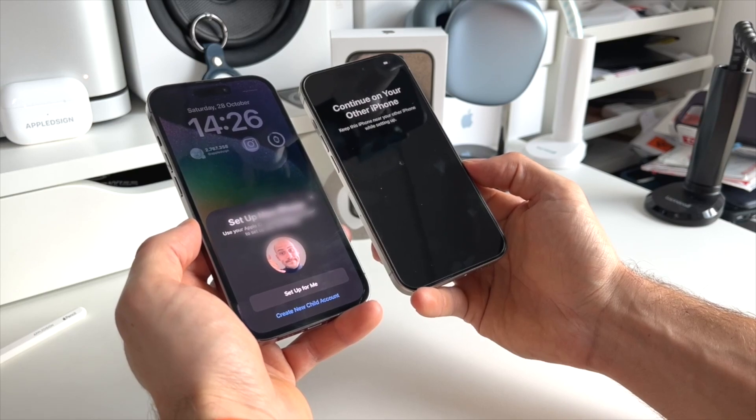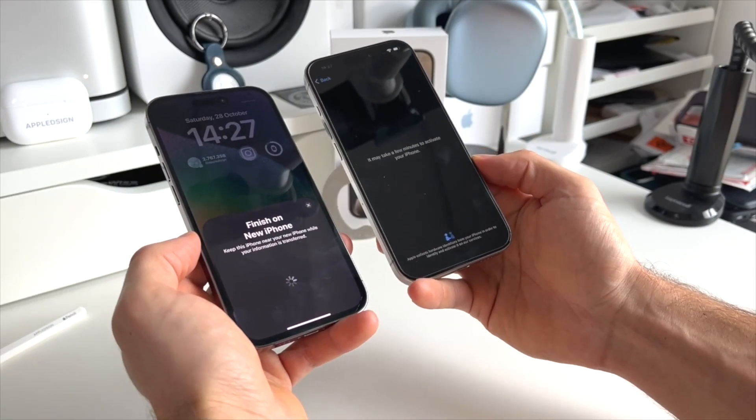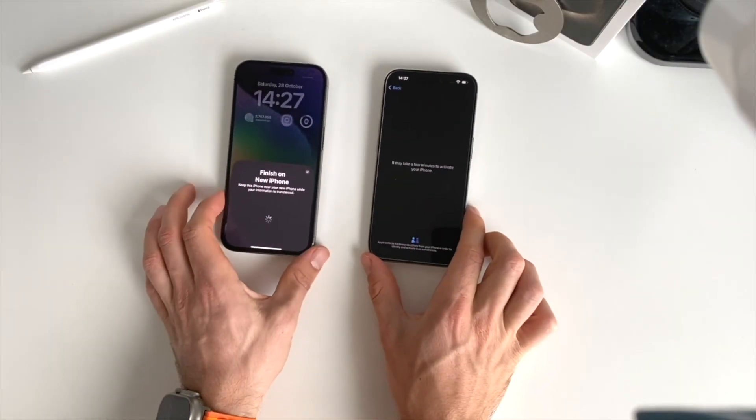Hit Continue on your old iPhone and authenticate it by scanning the pattern on your old iPhone. Next, select whether you want to set up this iPhone for yourself or for a new child. I'm setting it up for myself. And now on the new iPhone, we need to finish the transfer, so it's important both iPhones are close by.